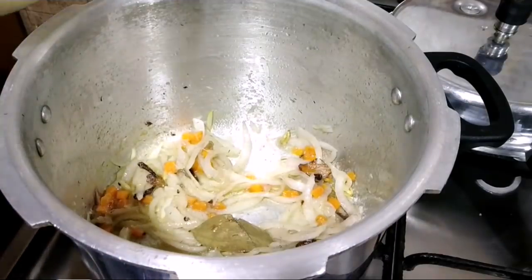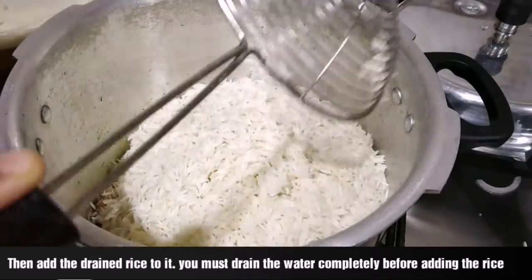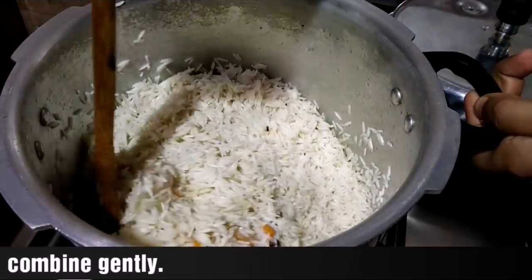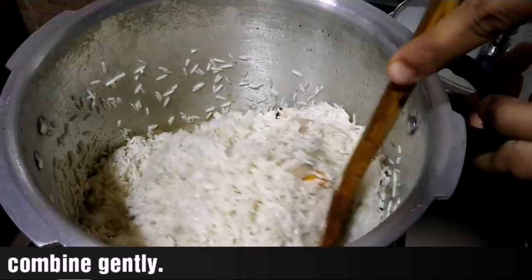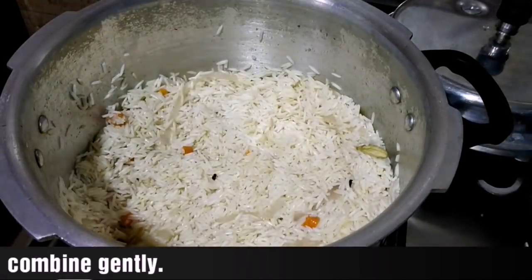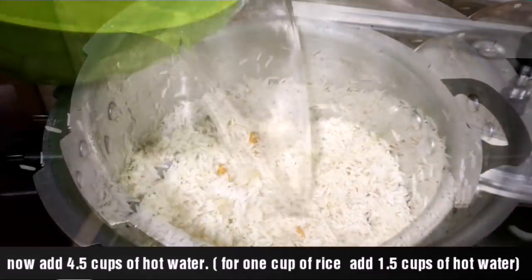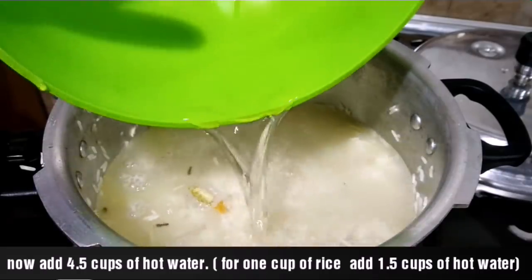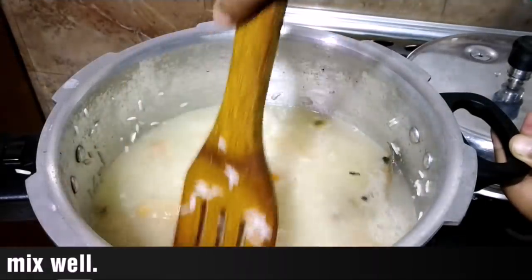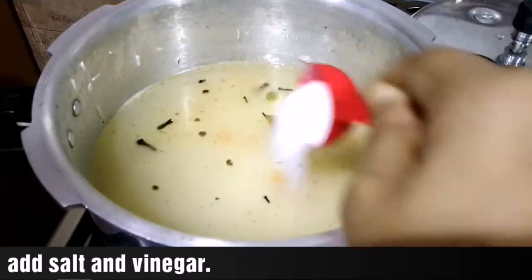Cook in the pressure cooker — make sure the pressure cooker is ready to cook. Mix it in a little bit so the pressure cooker will be soft. I will add 3 cups of rice and mix it on medium-low flame.